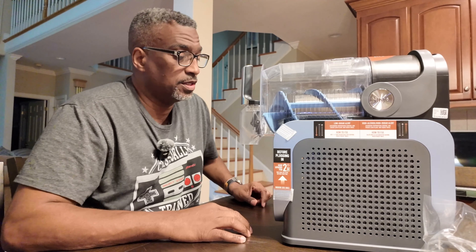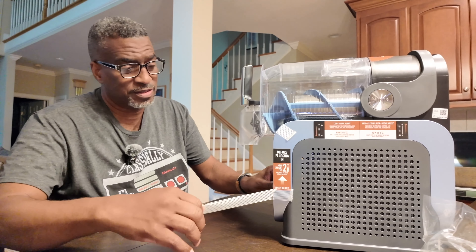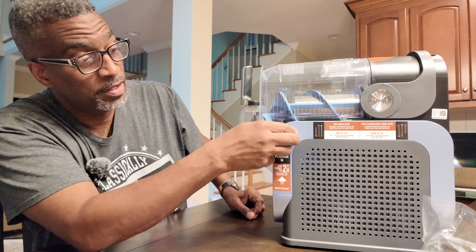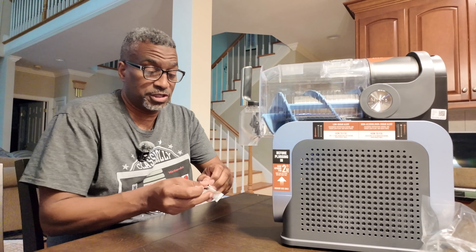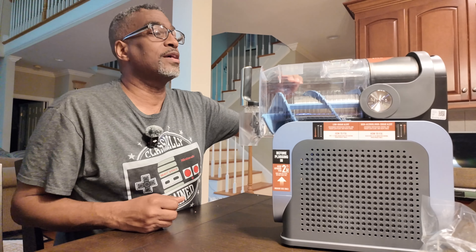I've had my eyes on this unit probably for the last six months. I've been doing a lot of research, checking out the reviews, and they were all positive. The main reason for the investment was milkshakes. I love milkshakes — milkshakes and fries.